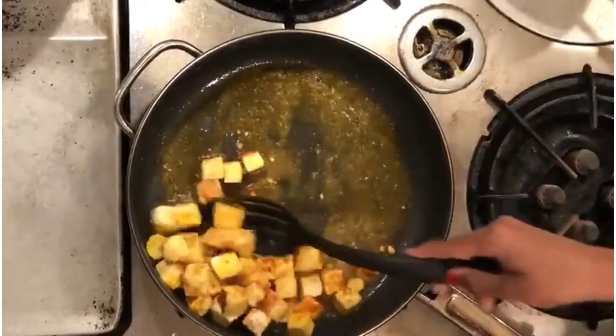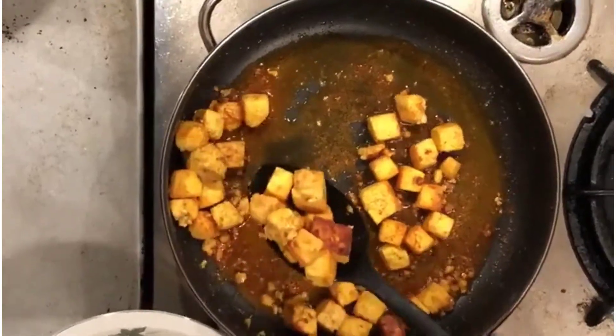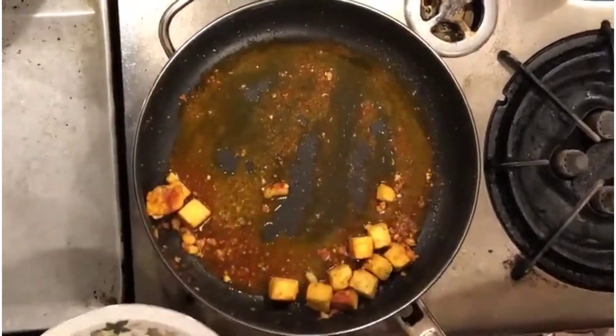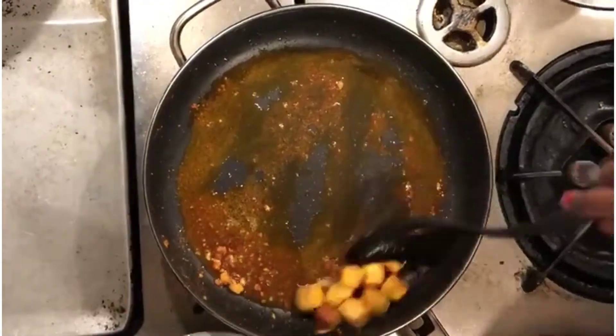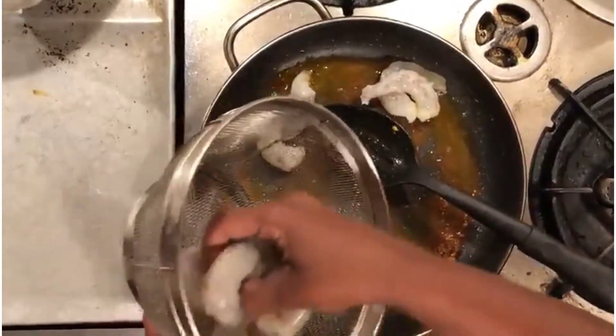Lastly add salt as per your taste, give it a mix, and let it cook for about four to five minutes. Collect the tofu or paneer into a separate plate after they start to turn golden brown in color. Now to the same oil add 200 grams of shrimp, which is cleaned.